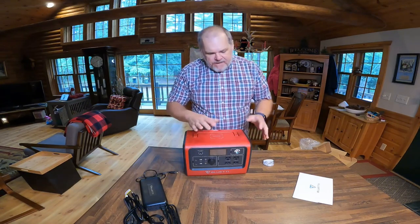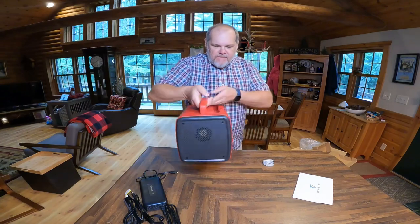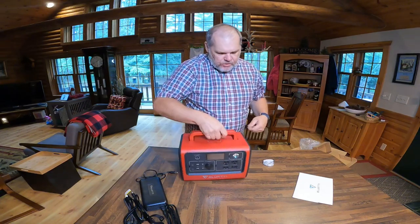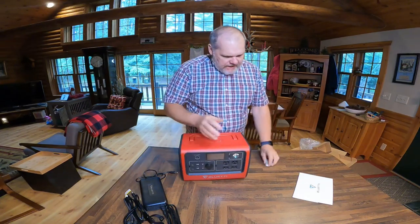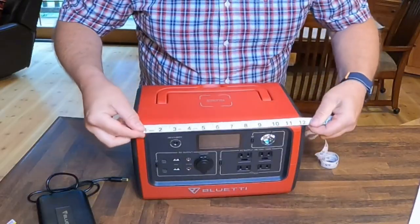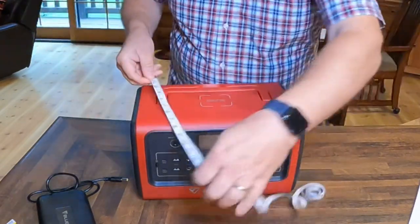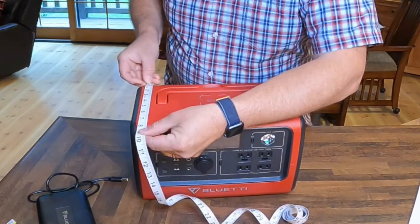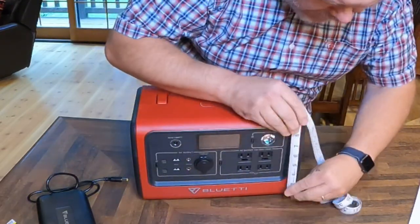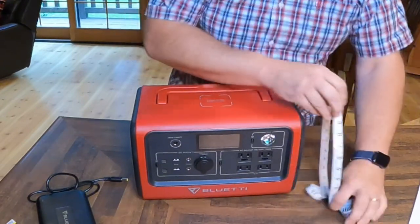Let's start with dimensions and weight. This weighs in at 21 pounds, and I love the fact that they have this carry handle right on top — it's really easy to pick up and move around. As far as dimensions, we're at about 12 and a half inches across, about 8 inches deep, and about 9 inches in height.